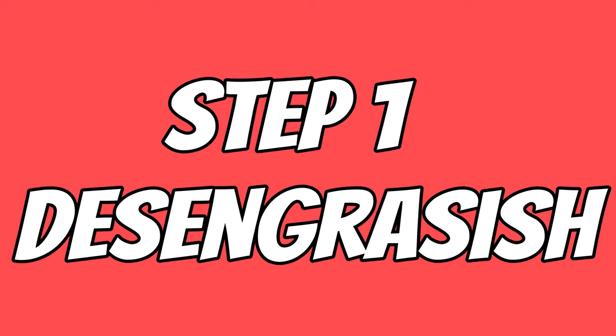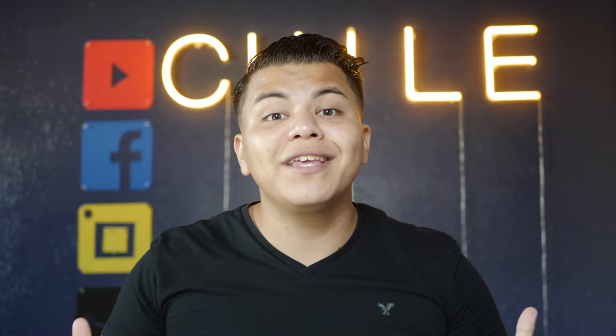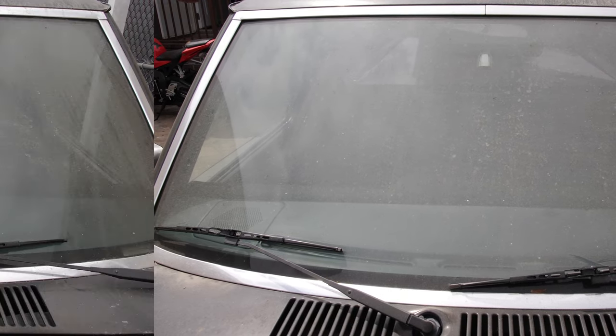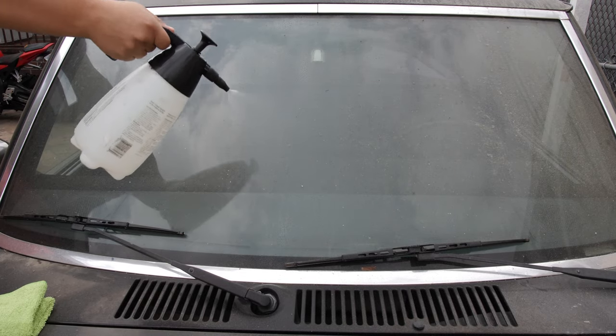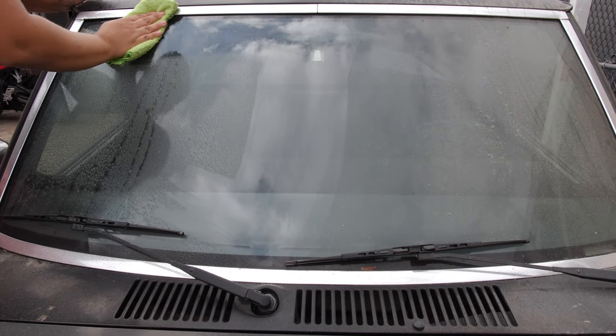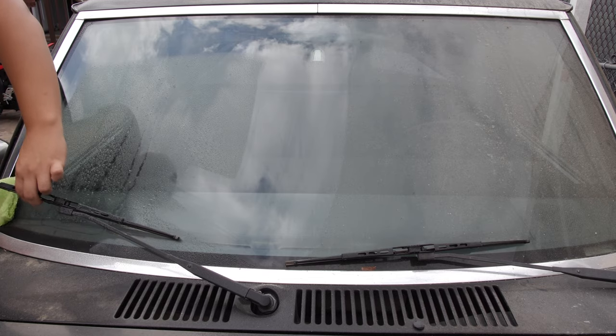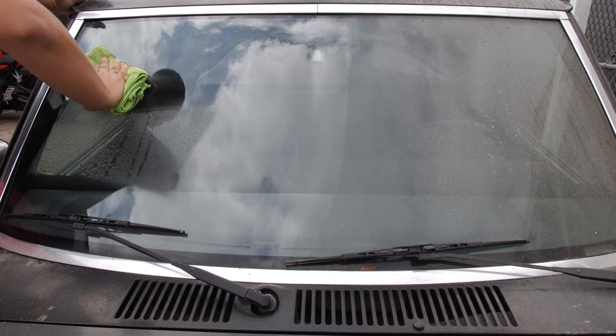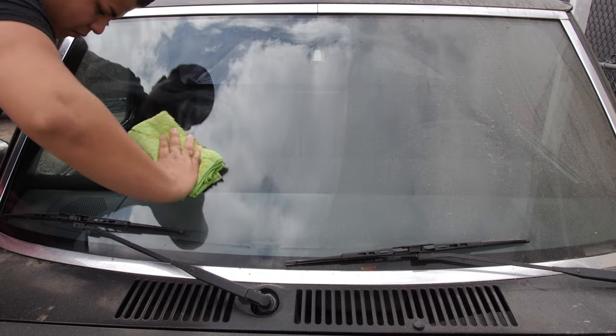Step number one: degreasing. During this video we're going to be cleaning the outside of the windows. In this step we're going to safely remove the thickest layer of dirt. We're going to start off by spraying some water and picking it up afterwards with your microfiber. A good recommendation is to go in snake patterns and to apply light to medium pressure — this is to safely pick up all the dirt.